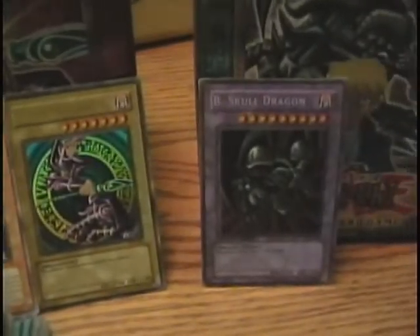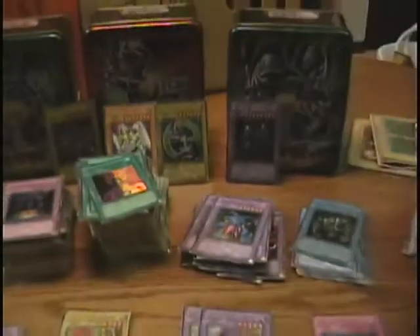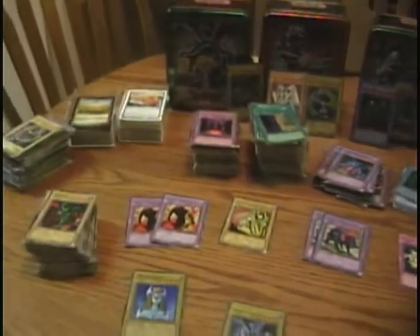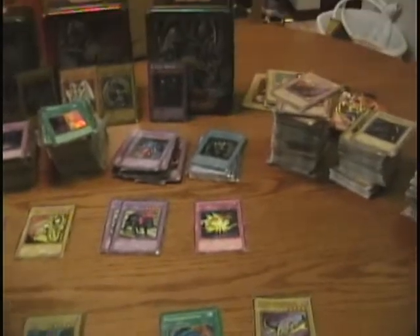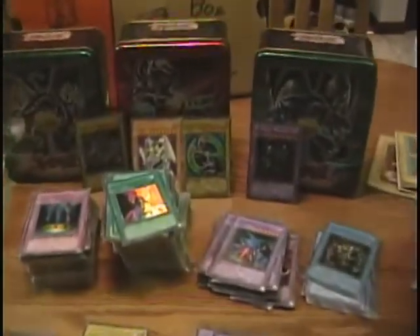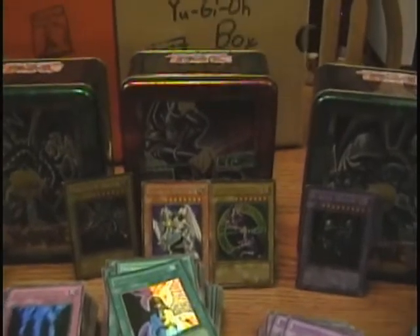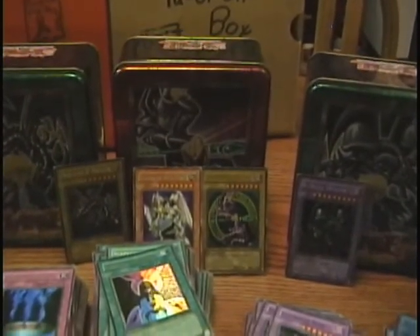Anyway, guys, thank you for joining me today. This was my first video ever, so if you want to see more stuff like this, just let me know. I'm always finding stuff like this, so if you're interested in more videos — possibly some deck profiles in the future — I'm more than happy to do that. Anyway, this is the Common Collector signing out.